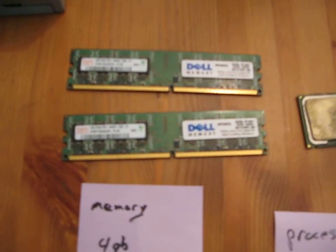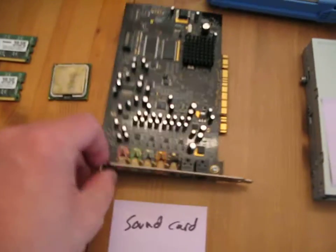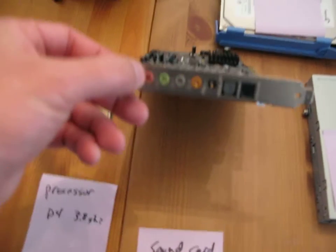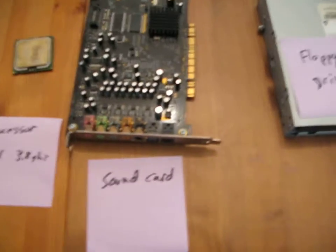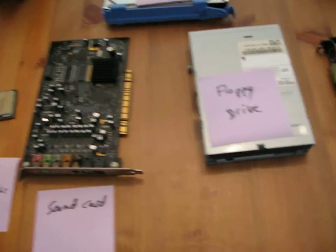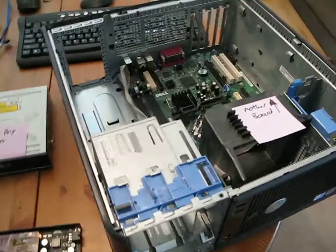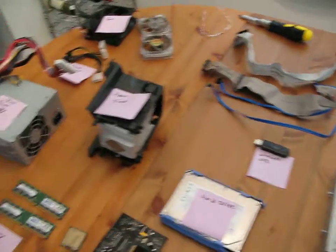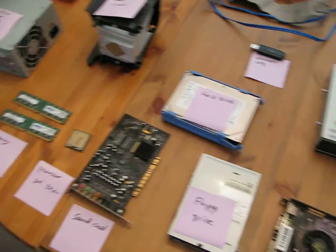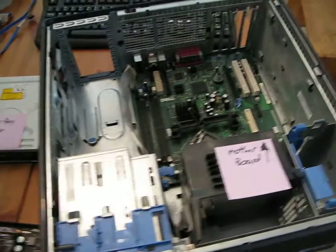Some memory modules — I'll show you how those go in, it's 4 gigs total. This is an audio card, 5.1. So this is a quick anatomy lesson about what will be going into my home theater PC. Thank you.